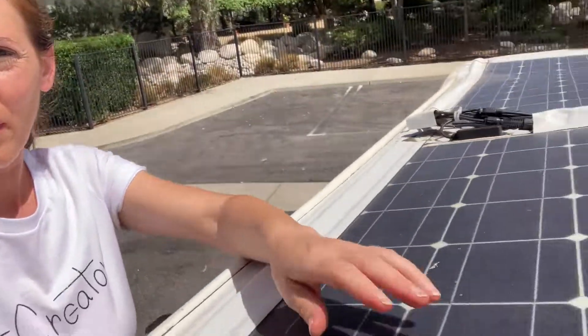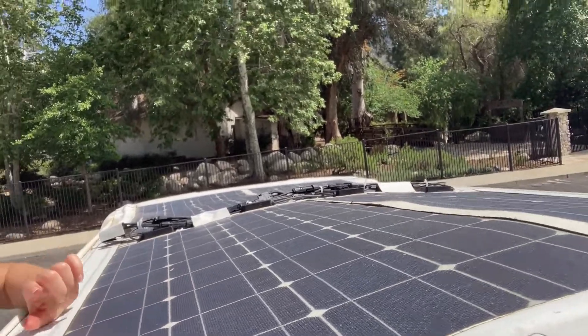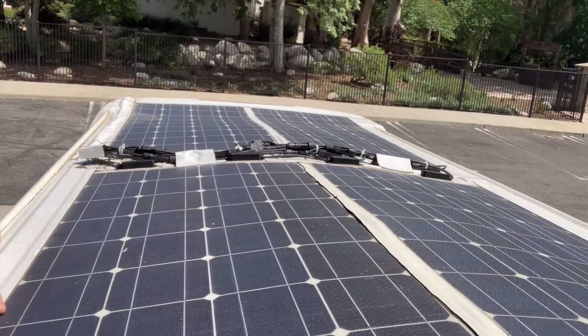I do recommend having a gap between your solar panels and the roof. Right now my panels are right on the roof and my roof gets pretty hot. It's not a big deal — I did put some insulation underneath — but if you have a gap it will be better and you won't get too hot.